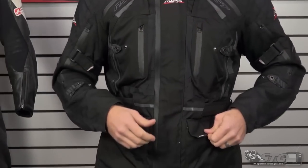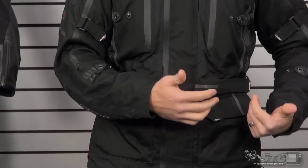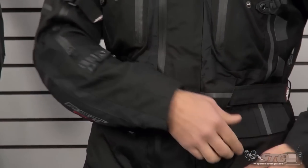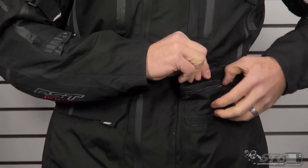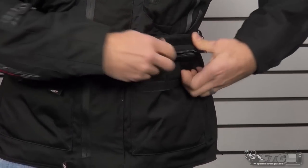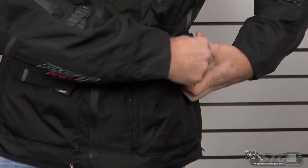This jacket has a tremendous amount of storage — exterior storage as well as interior — and in the second part of this video you'll be able to break this down even better, but it's your standard stuff. Exterior storage pocket here, waterproof, and you're going to find that on both sides of the coat.